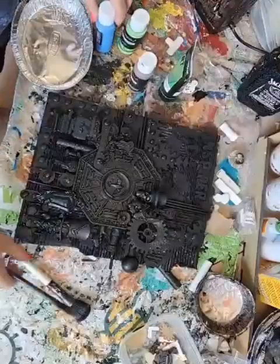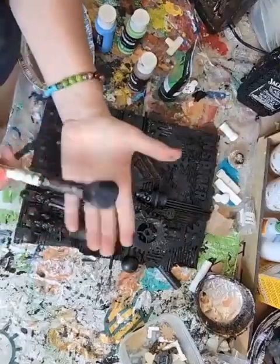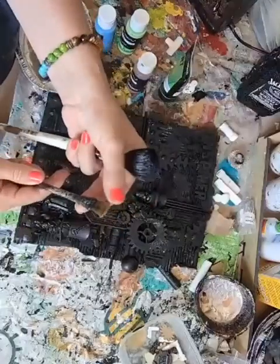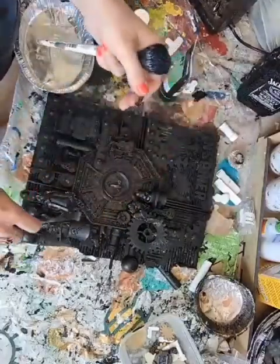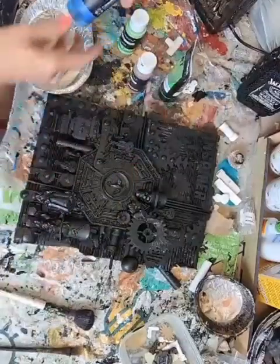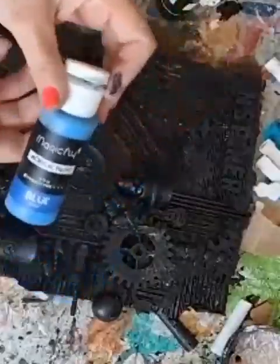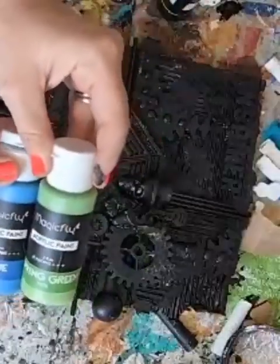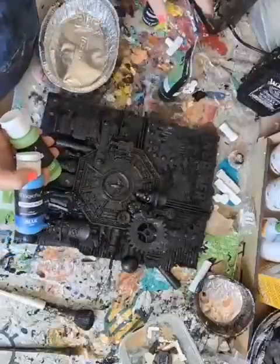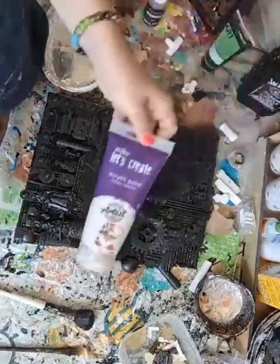Hi, back again. So it's all now black. These are the brushes I'm going to use — a makeup brush and a thin brush, which is probably my favourite one. It's long and gets into all the nooks and crannies and the cogs. Any acrylic paint works. These are my colour palette today, finishing off with a bit of green and then white.